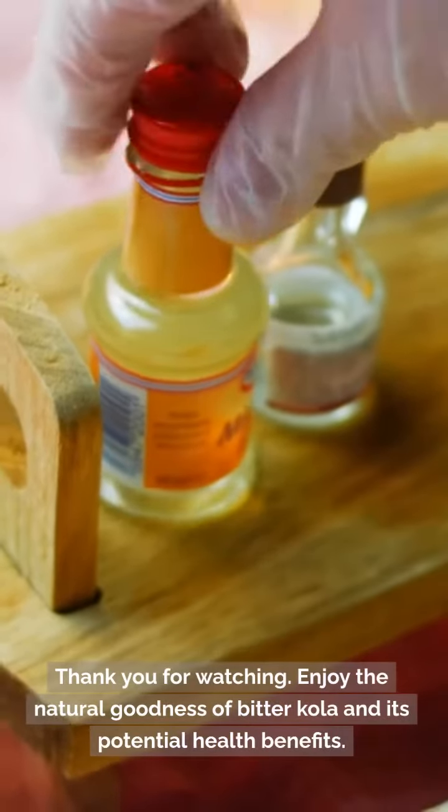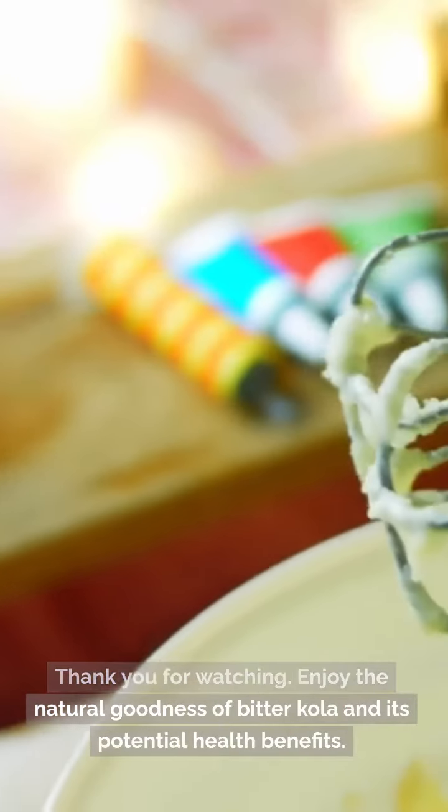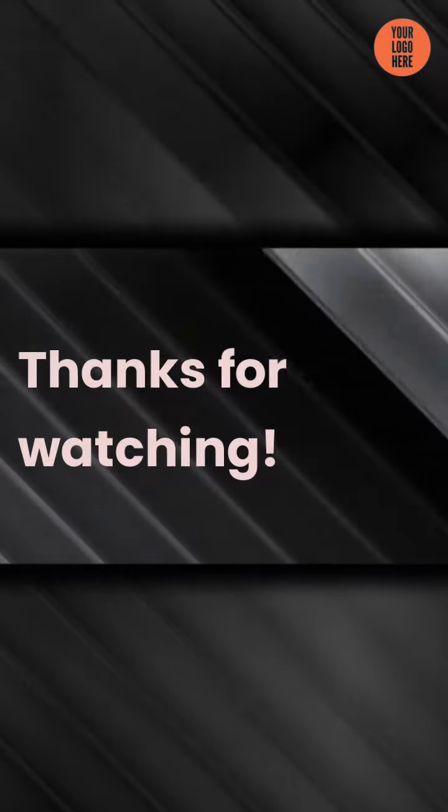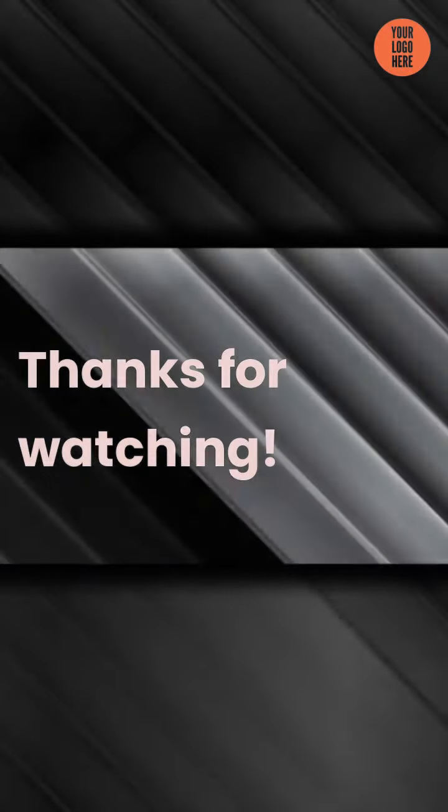Thank you for watching. Enjoy the natural goodness of bitter cola and its potential health benefits. For more information and guidance, visit our website or get in touch with us. Until next time, stay healthy and stay informed.